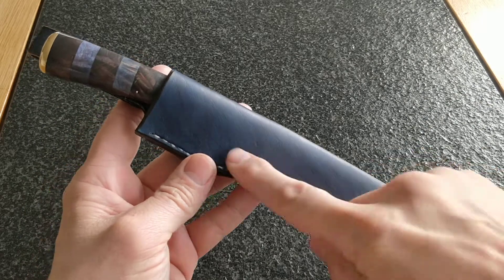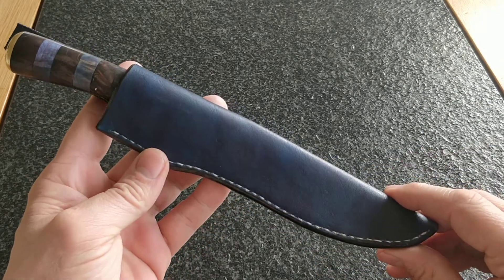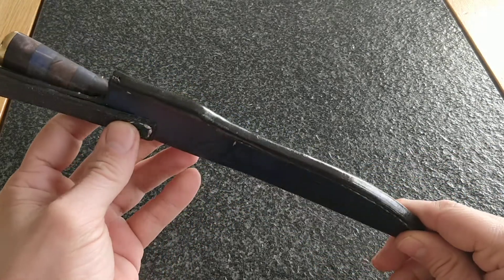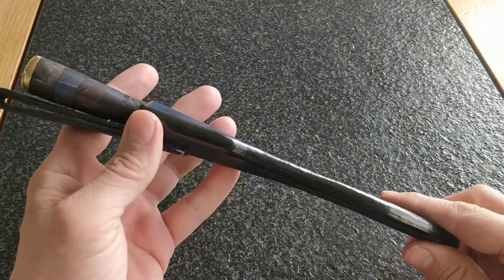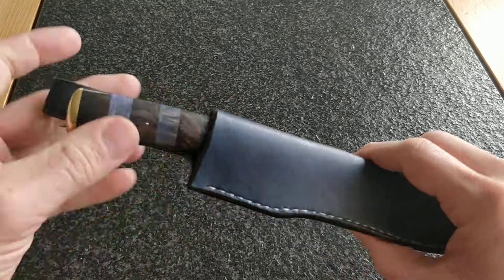So as you can see it has a nice blue sheath. I left the stitching white with black edges to match the wood. Let's pull out the knife and show the rest.